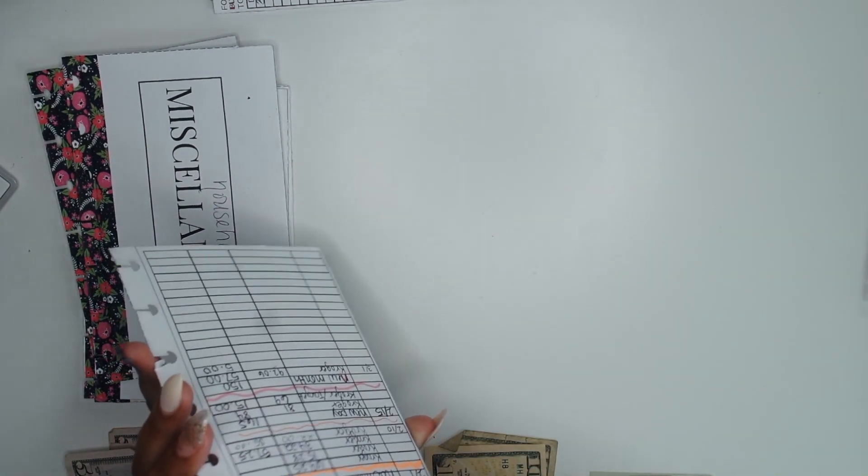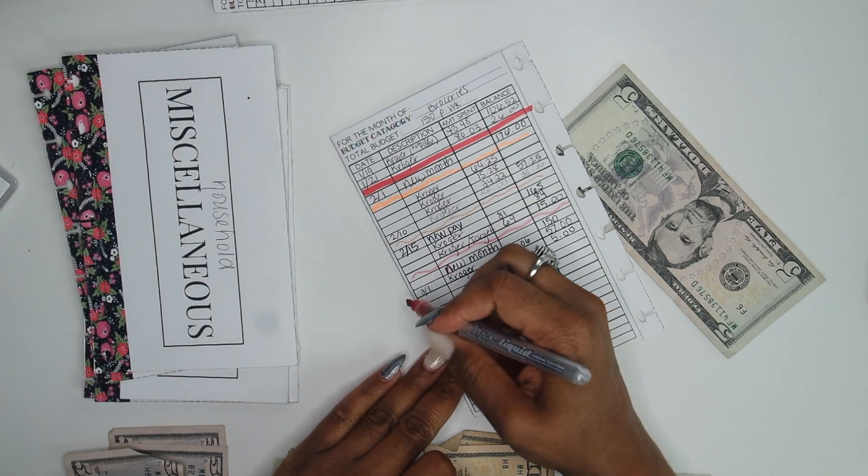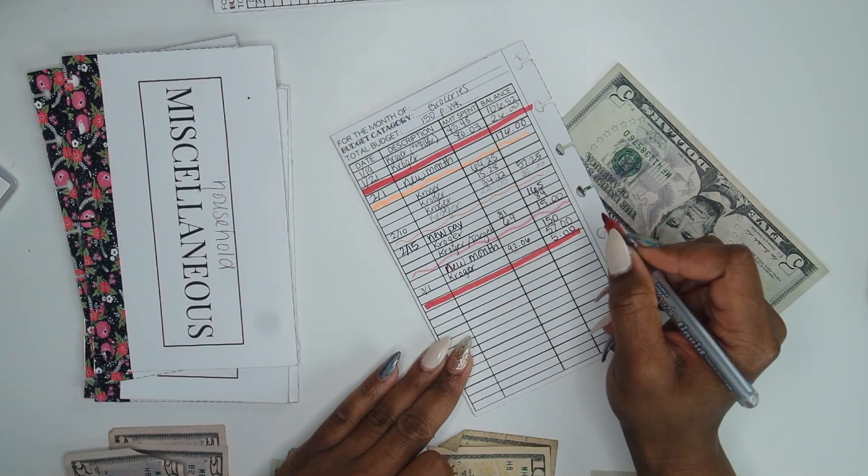So there is our eating out envelope — that is done. For groceries, we have $5 left over. This envelope is still holding up pretty good. We have $5 inside of there, so we're just going to mark off that we have a new month going on, and I'm getting out my highlighters so we can know where we're starting.